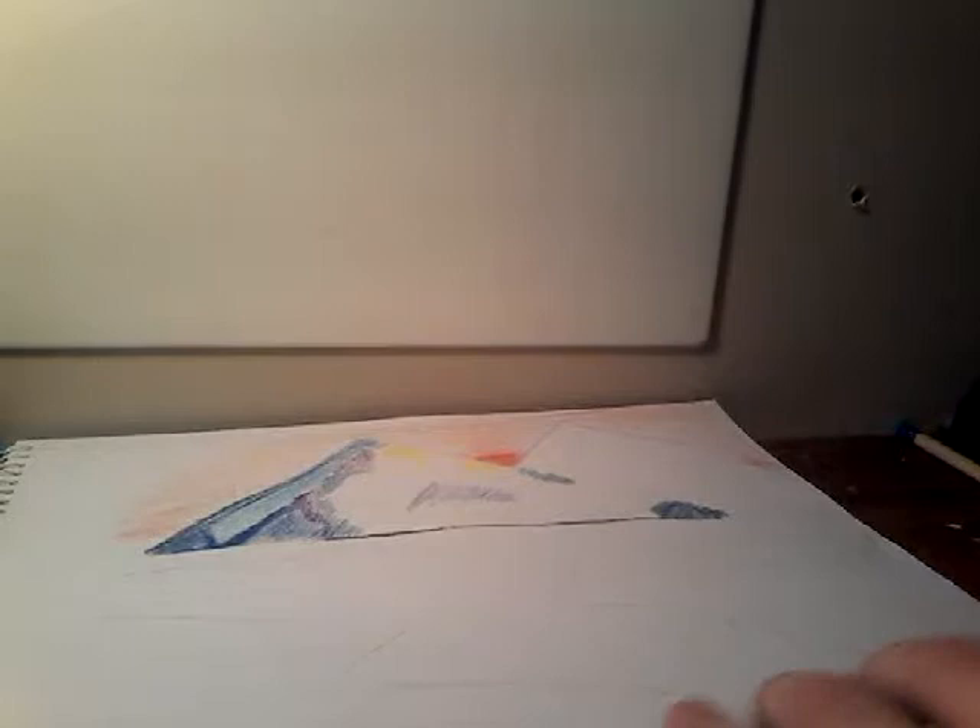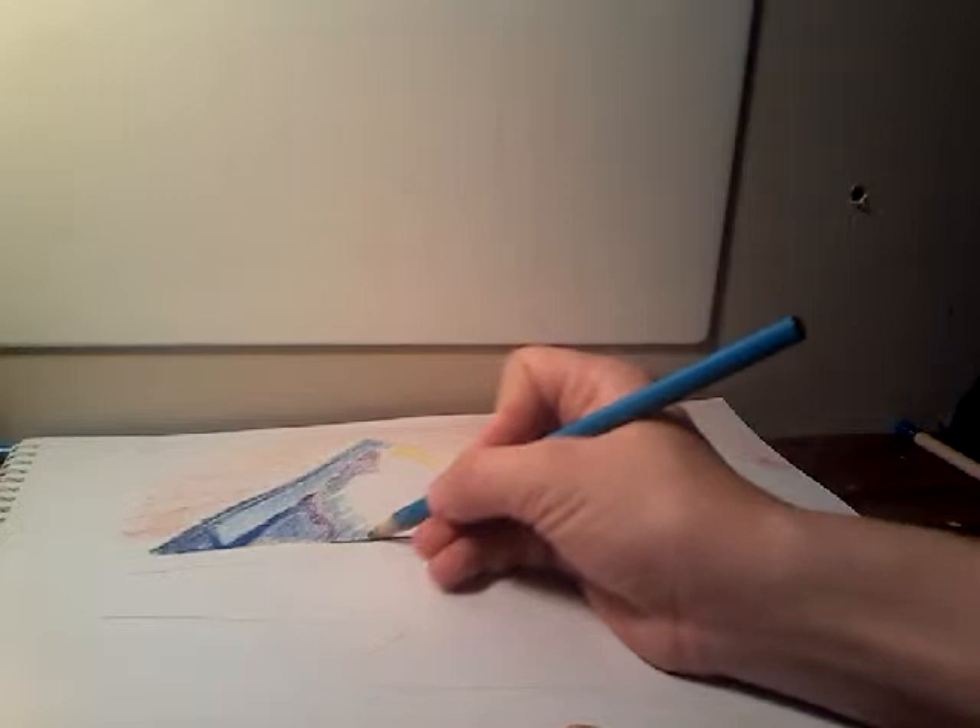I'm sorry about the video shutting off — I'll have a part two though. Welcome back, and today I'm going to be shading in the other part of the mountain and just finishing up this part of the mountain. Then I'll just do a fast overview so I can do the grass, because that will take a while. So let's do the mountain.